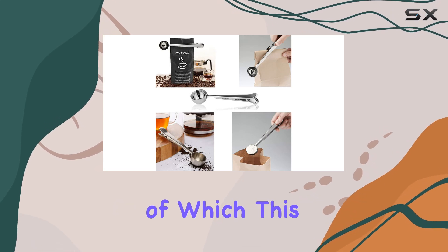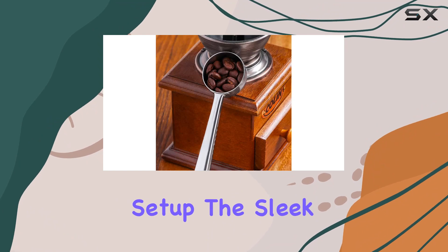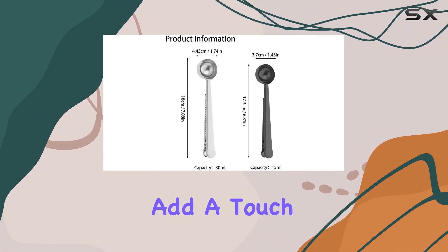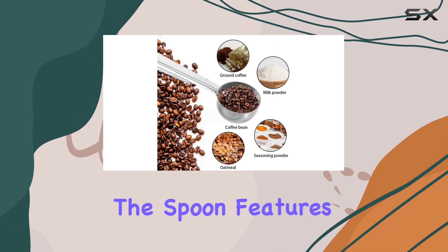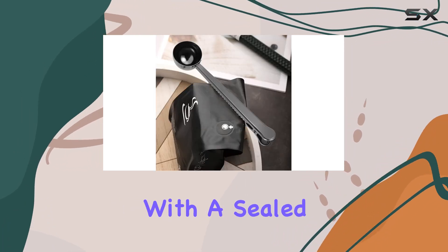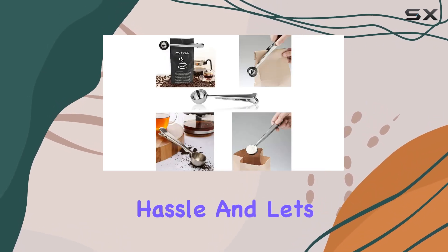Speaking of which, this tool isn't just practical — it's a stylish addition to any coffee setup. The sleek silver scoop clip and the elegant black measuring spoon add a touch of sophistication to your coffee station. Plus, they're incredibly easy to use. The spoon features a smooth and round design for precise measuring, while the clip boasts an elastic design with a sealed serrated clamp, ensuring it reaches the bottom of bags without any hassle.